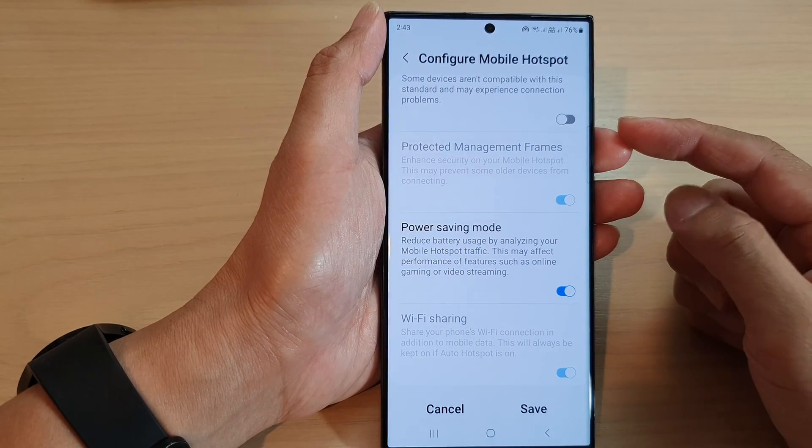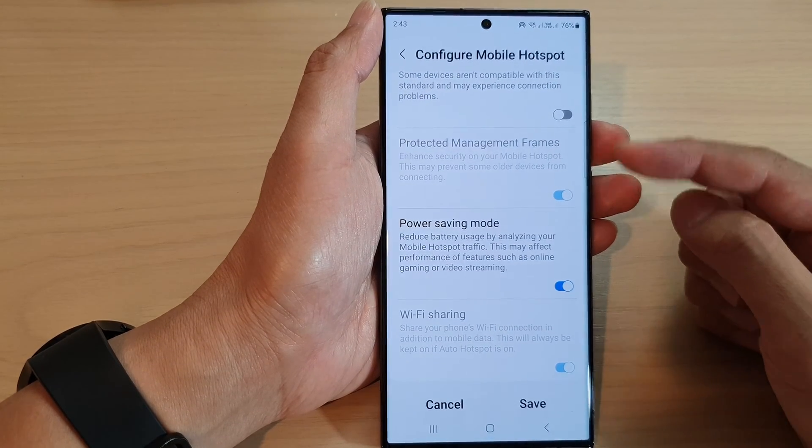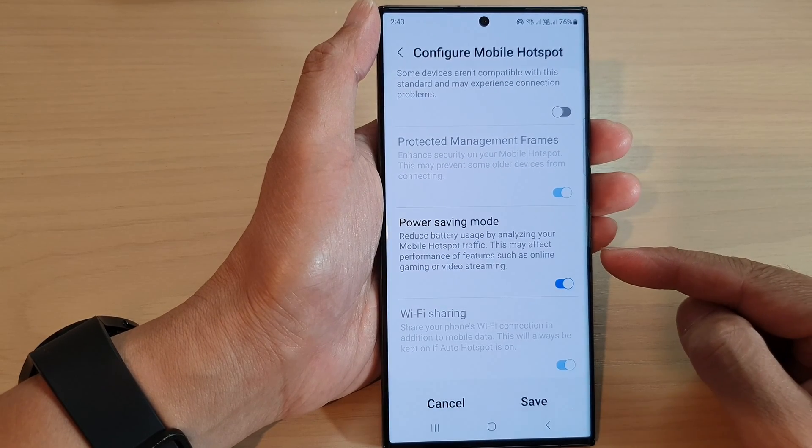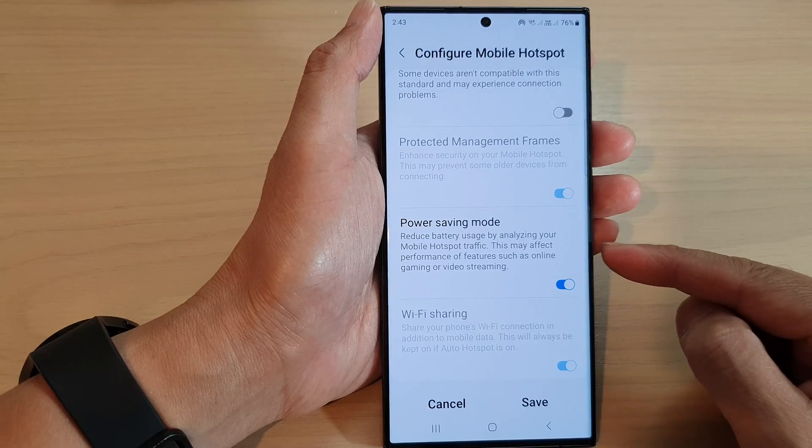Hey guys, in this video we're going to take a look at how you can turn on or turn off mobile hotspot power saving mode on the Samsung Galaxy S23 series.